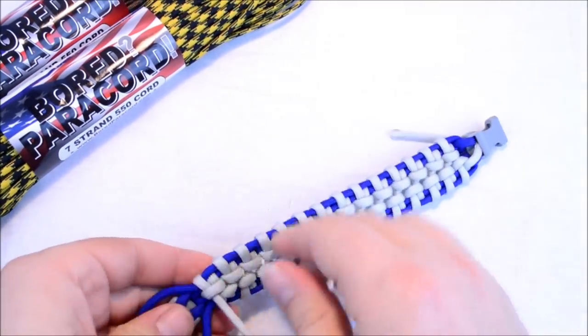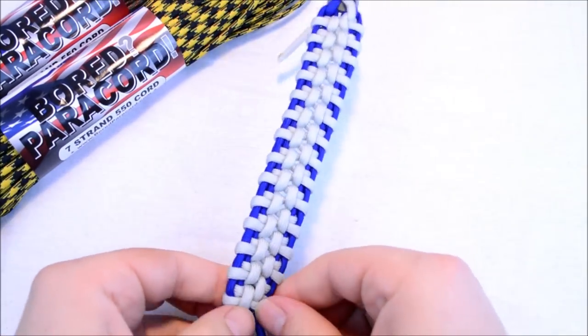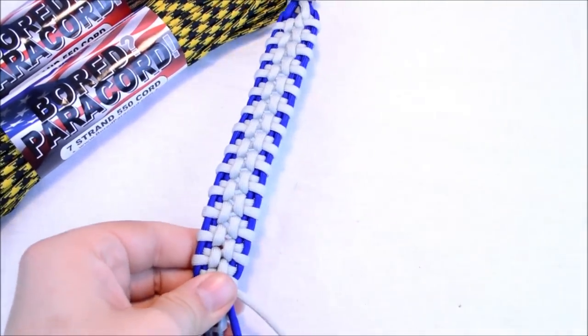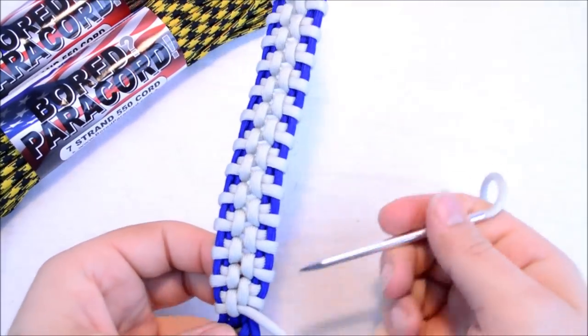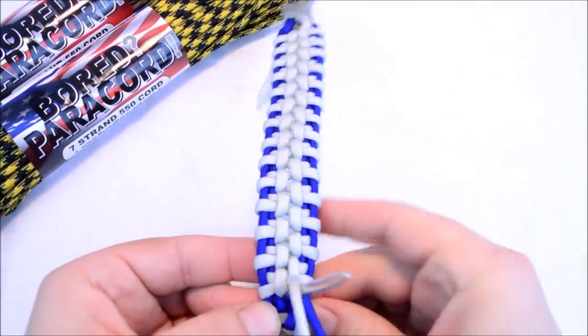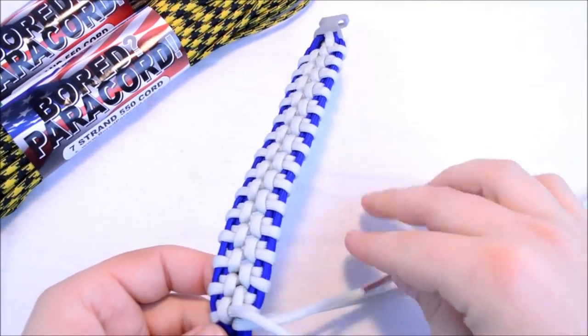I might be able to get one more if I really kind of push it through there — I think I'm going to do one more here. Make sure we're nice and good looking. So we're going to come up through the back, right through the middle.